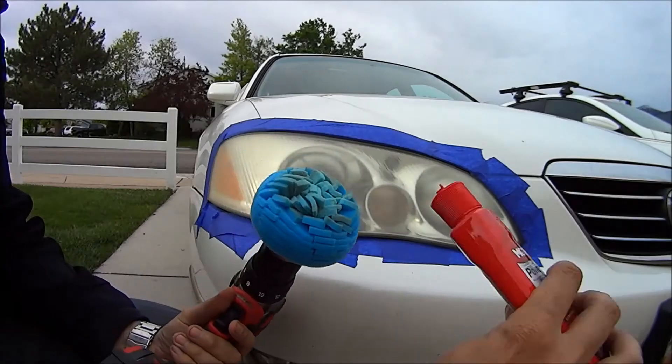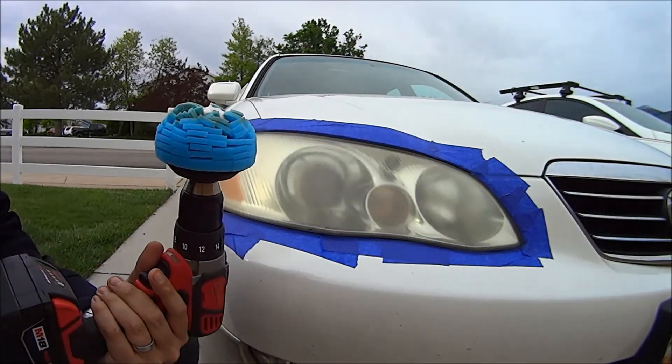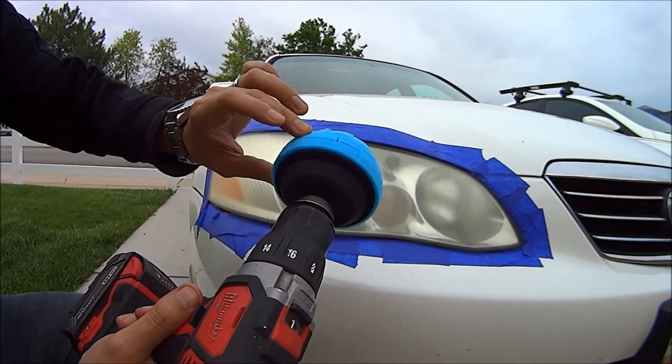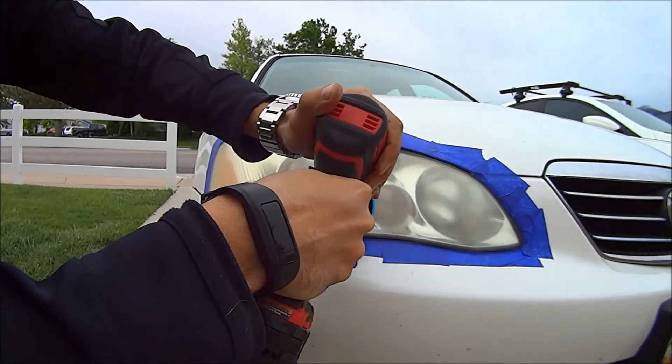We'll go ahead and put some stuff on. Kind of go slow at first — you don't want the stuff slopping around. And since paint is nearby, this has got some sandpaper-like qualities to it, so just go slow at first. We'll do it side by side and see how it works.